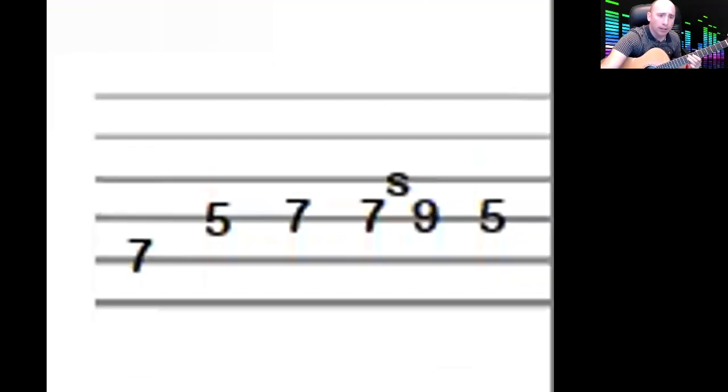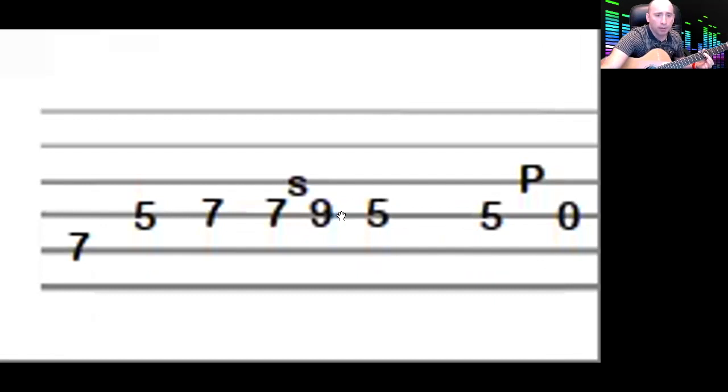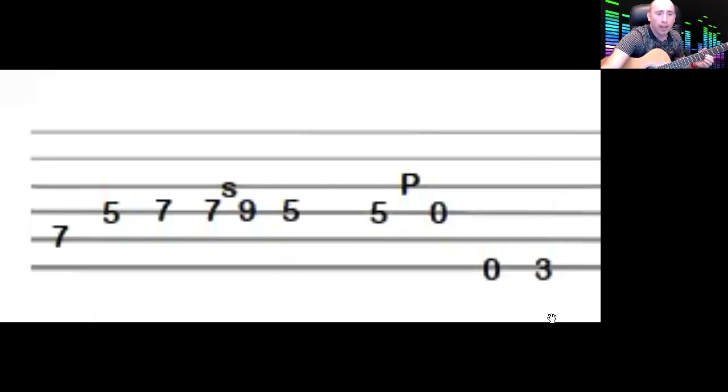Then you go back down to the five on the same string, then five to zero, and then zero, three, zero, three on the top string.